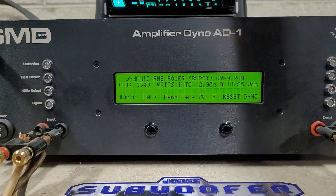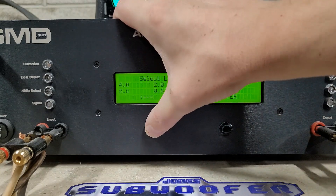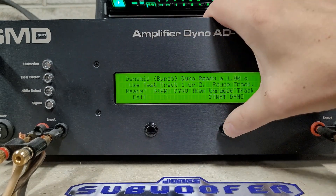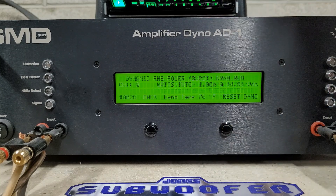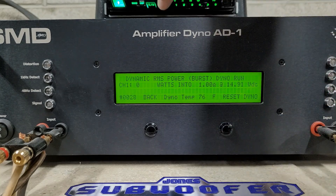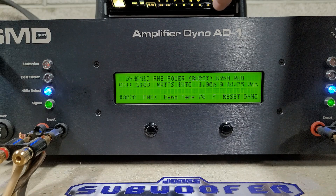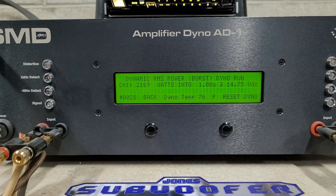Last test — we'll see what it does on dynamic at 1 ohm. Starting at 14.9 volts, rated 2000 watts. We got 2169 watts into 1 ohm, dropped to 14.75 volts.